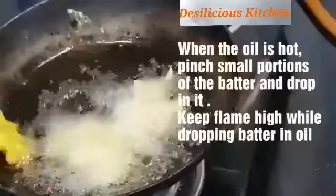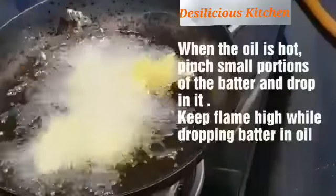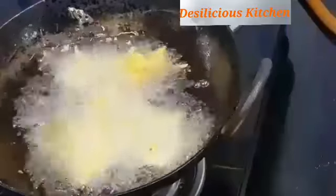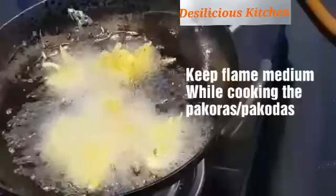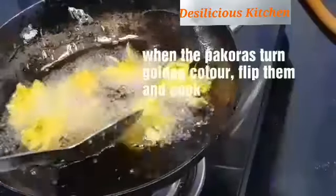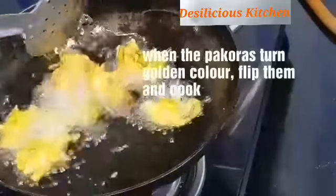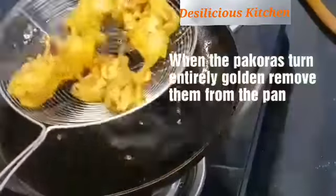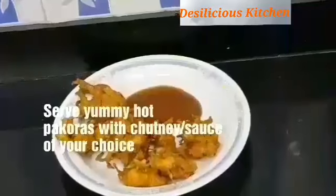Once the oil is hot, drop in small portions of the pakoda batter. How many pakodas you fry at a time depends on the size of your pan — approximately 5 to 6 pakodas at a time is ideal. Keep the flame on high while dropping them, then reduce to medium to cook further. Flip them over and cook on the other side until golden brown on both sides. They look really good! Transfer to a colander to absorb excess oil.